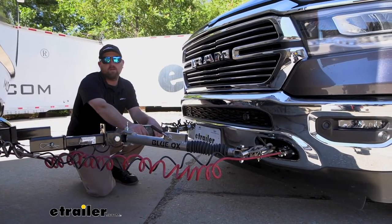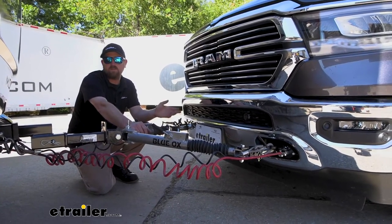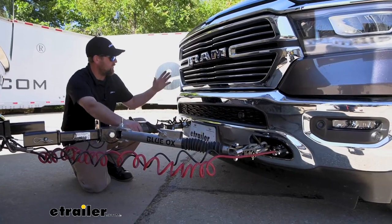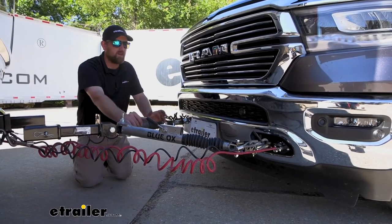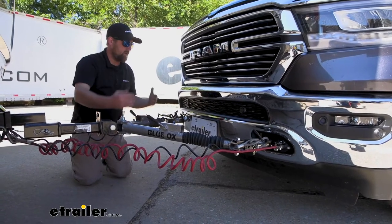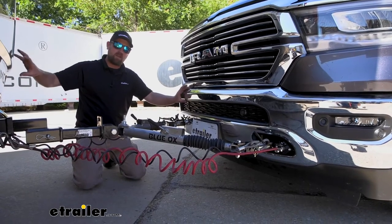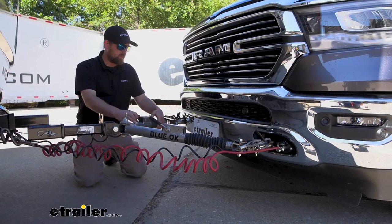This is what your flat tow setup looks like when you're all hooked up and ready to pull behind your motorhome. If I had to suggest one thing, it would be to get a tow bar that's a little bit longer in length. On our truck, the attachment points are pretty wide, which helps the truck track straight behind the motorhome. But since it's a bigger vehicle, the tow bar arms are spread apart so far that you don't have a ton of distance between the front of your truck and the back of your motorhome — so a longer tow bar really helps.